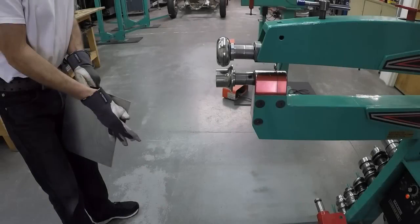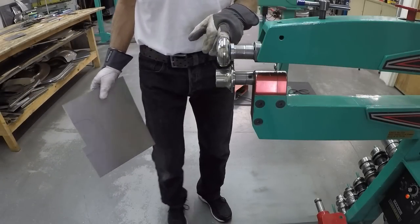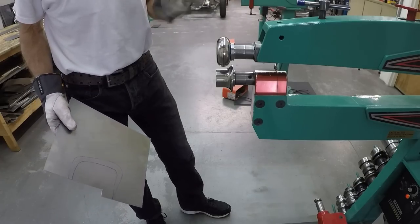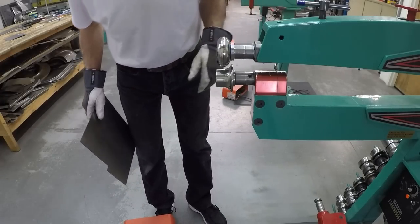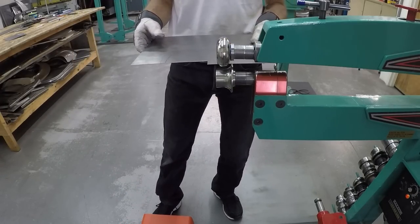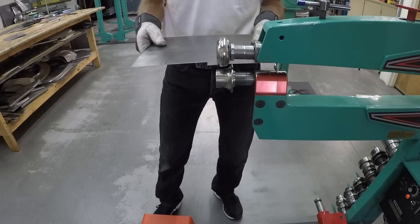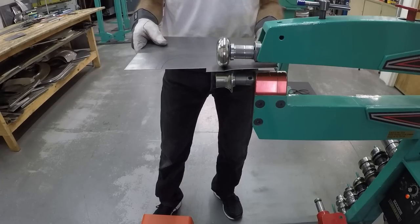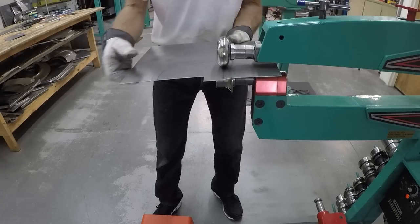I'm over to the second-generation bead roller here. You can see a close-up of the dice I'm using - I did a test piece before so I know what profile I'm going to get. I'm using a slow speed because I want to be able to control it, and I set the top die on the first inner line.